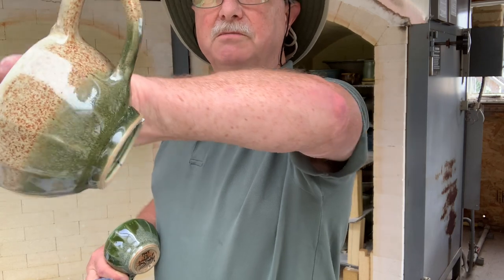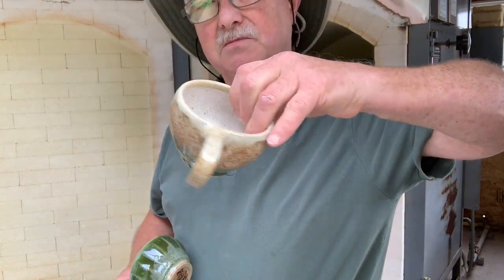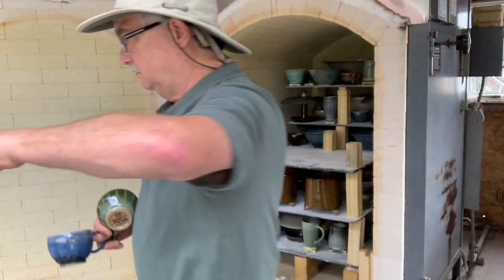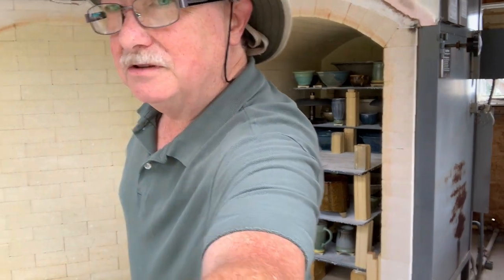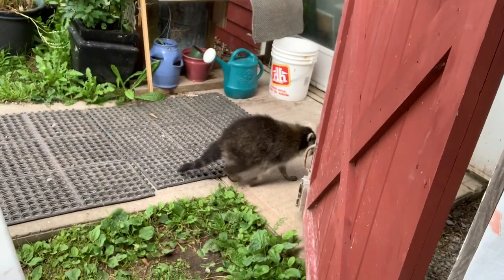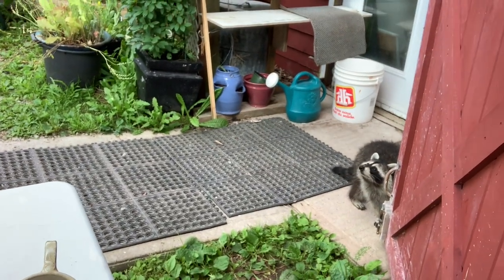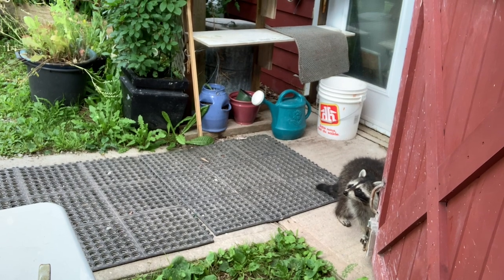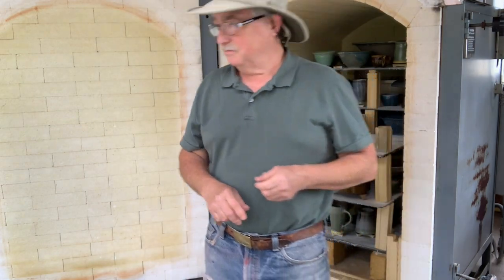Another one of those - somebody ordered four of these. I had two orders for these; they're like small tiny cafe au lait bowls. Oh, Mr. Raccoon! Look who just turned up. This is my friendly raccoon who comes out all the time during the day, which everybody says is really weird, but we don't have rabies in Nova Scotia, so I'm not frightened of them.